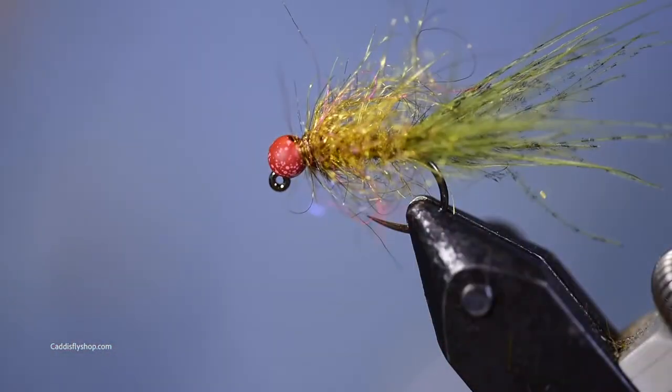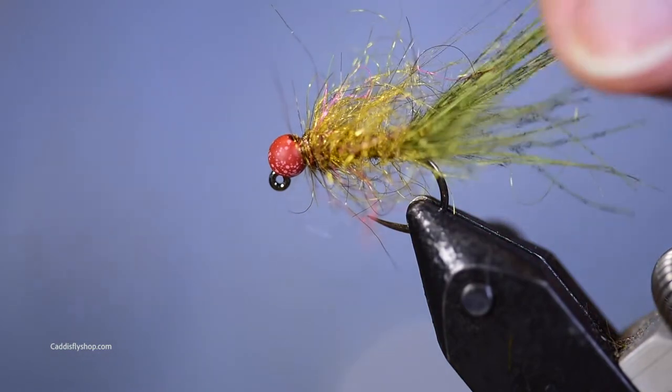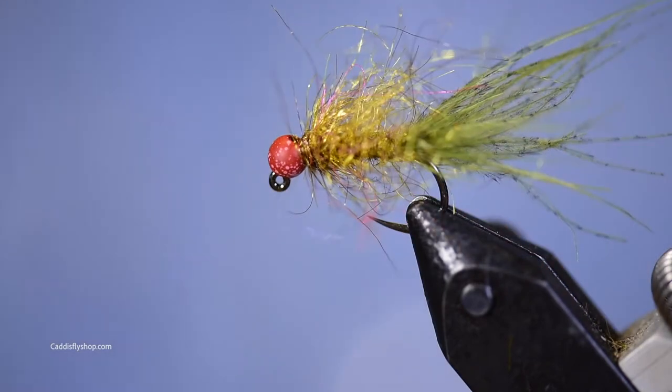I think this is a really nice fly. You could tie these bigger and you don't have to tie them on a jig hook, but this is something you could fish in rivers and in lakes, ponds, estuaries — even fish it for sea runs. It's just a buggy little fly.